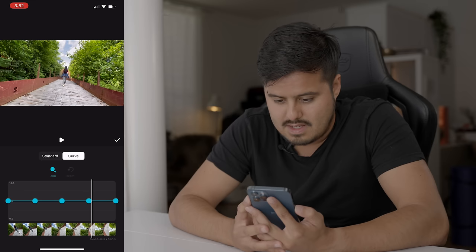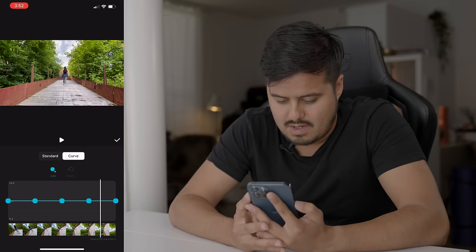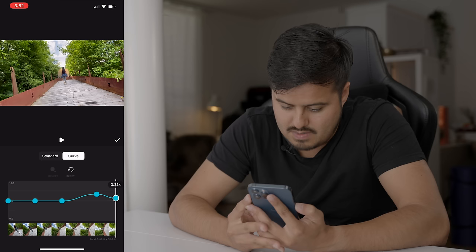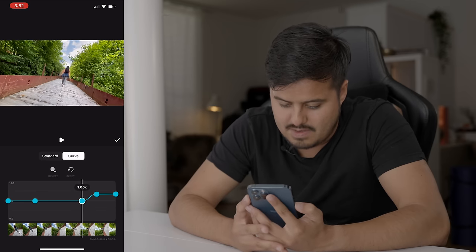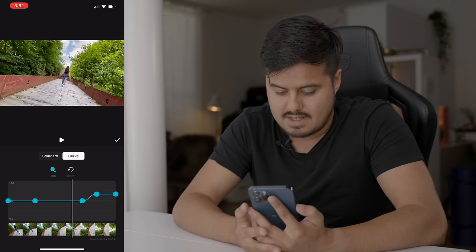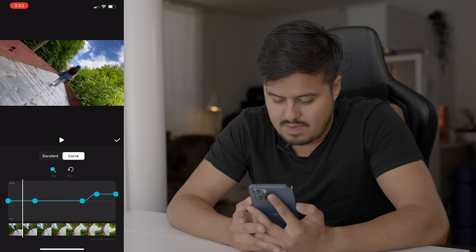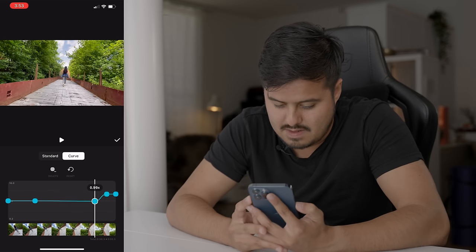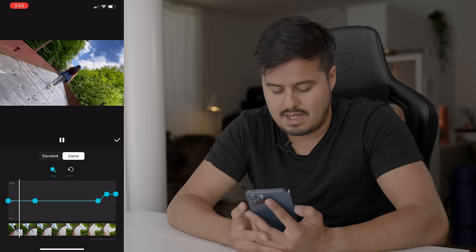I want it to speed up here, so I'm gonna drag this point to around four, and this point as well to around four. Then I'm gonna drag this point all the way here so that it starts to speed up fast. Let's play it back. I can move this one even closer to the right and this point as well. I think that should work.